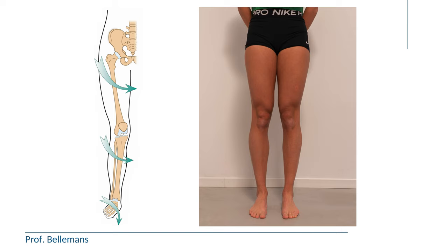Typically, these patients will also demonstrate the classical signs of patellar maltracking. That is, number one, inward torsion of the knee while standing, which is easily detectable if you stand in front of the patient and look at the position of the kneecaps.